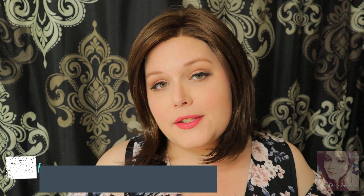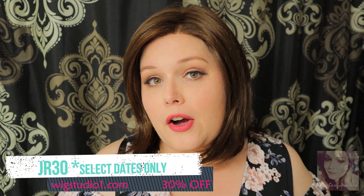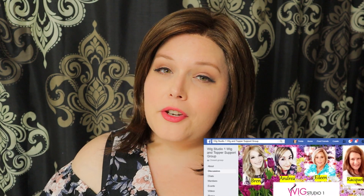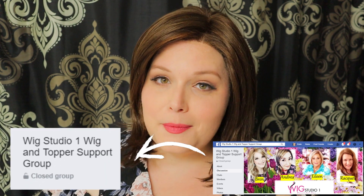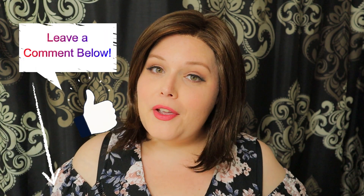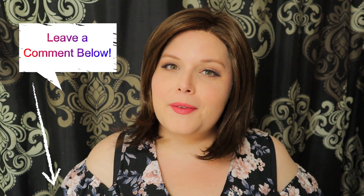If you want to get Rosie or any of the other Jon Renau lines, you can go to wigstudio1.com. Make sure that you use the coupon code JR30 for 30% off. Now that coupon code is only good on certain dates, so make sure you join our Facebook page for the Wig Studio One Wig and Topper Support Group so that you are alerted every time a sale does become available. If you have any questions, please leave them in the comments below and we'll get back to you just as soon as possible. Until next time, bye beautiful.